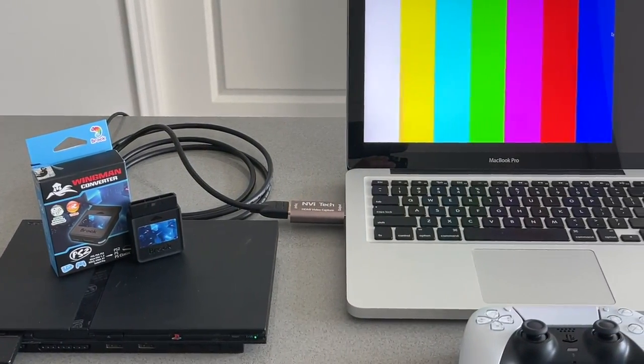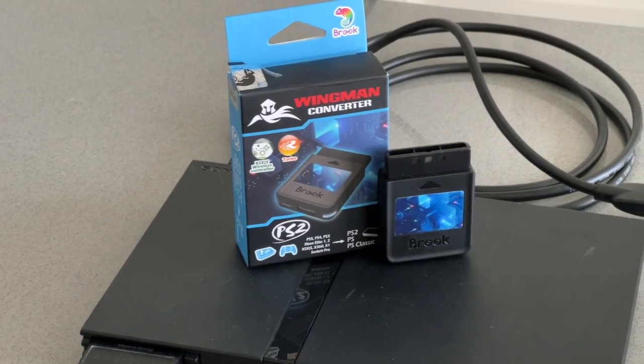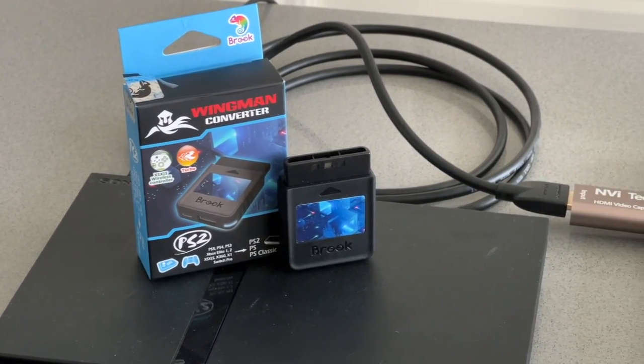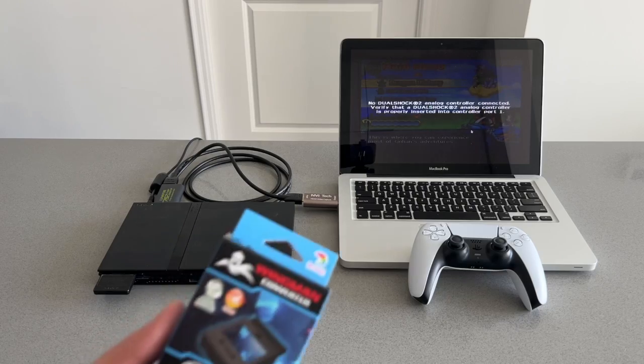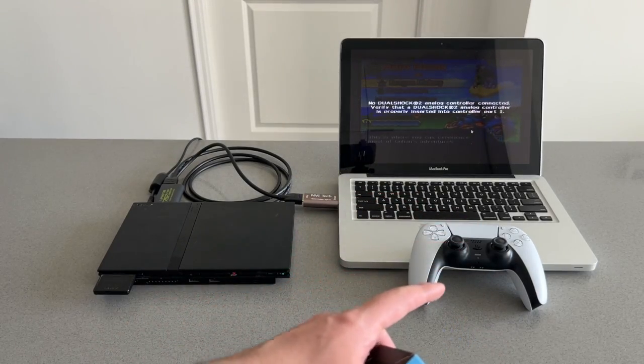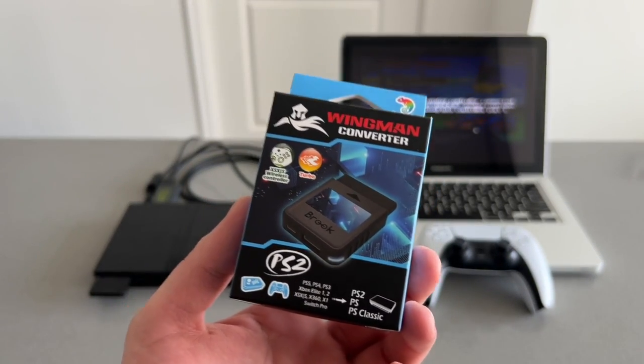Hey guys and welcome back to another video. In this video I'm going to show you how you can connect your PlayStation 5 controller to your PlayStation 2. Now in order to do that, you're going to need to get the Wingman converter for the PS2.